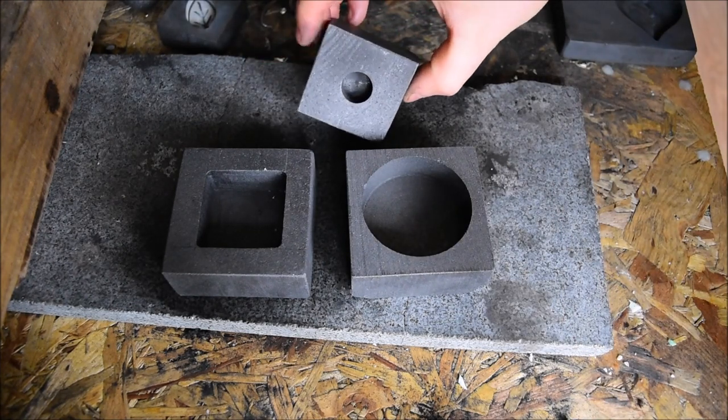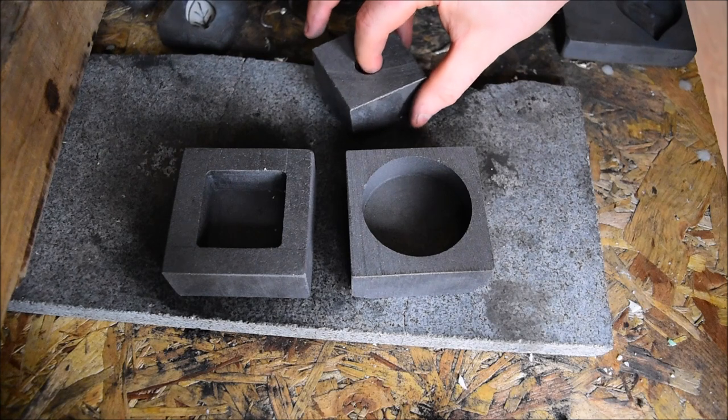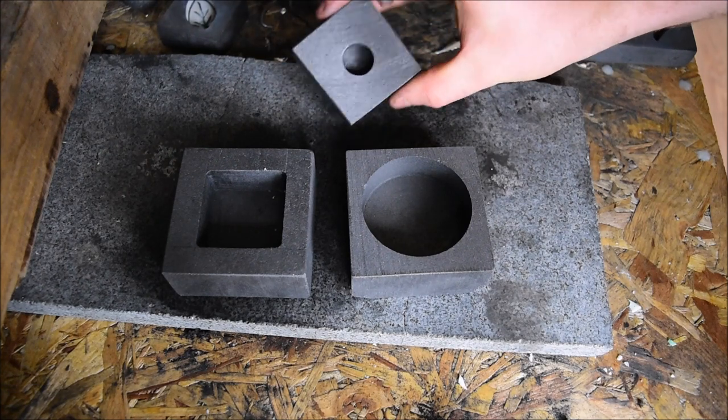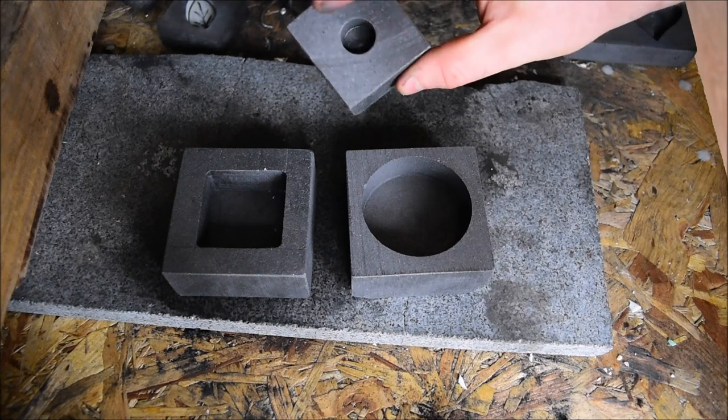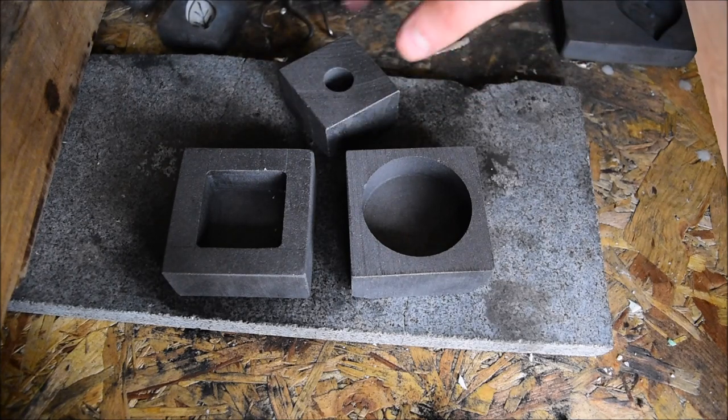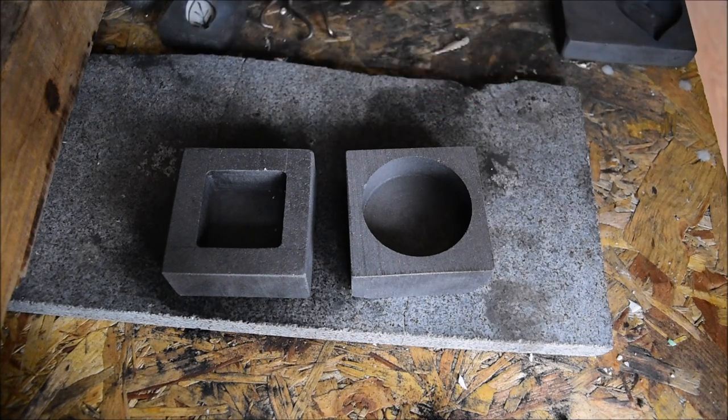You'll also notice this other tiny little mould here. This one's a kind of one-ounce, half-ounce button mould and I've got plans for this for another day, because this needs the small kiln — I can't do the big kiln into this one. I'm thinking about making a backgammon set or a checkers set or something. Plans for that another day.